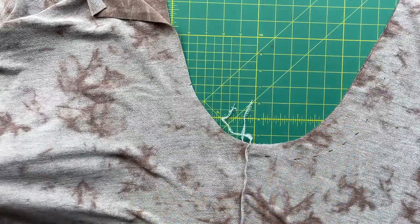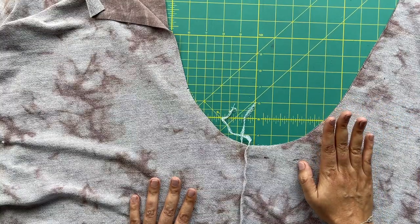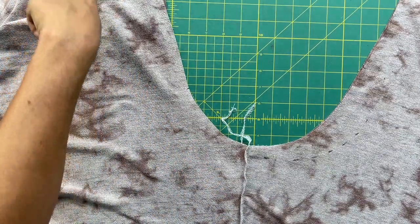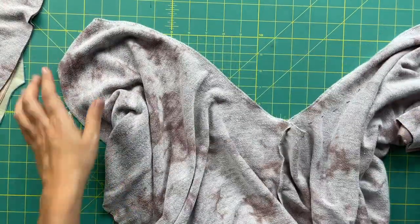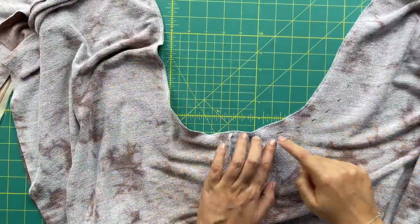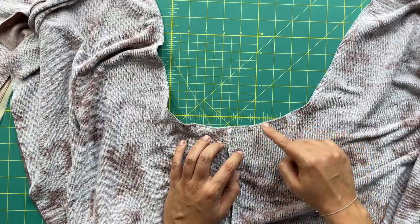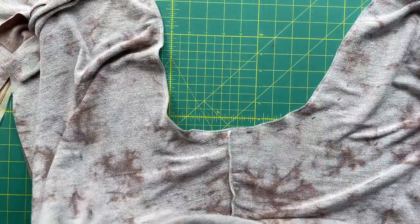I want to be able to try these on before committing to that back crotch adjustment, so I just went ahead and marked it so I know where the lines are. We are going to be serging all the way from one waist seam down through the crotch up to the other waist seam. Now that the crotch seam is sewn, you can really tell where my body differs from the pattern — the flat bum becomes quite prominent up here and not so much close to the crotch line.